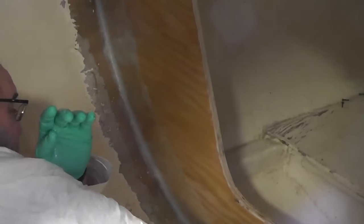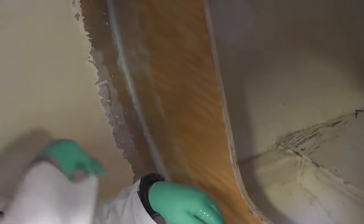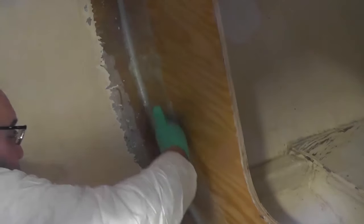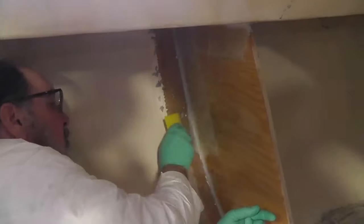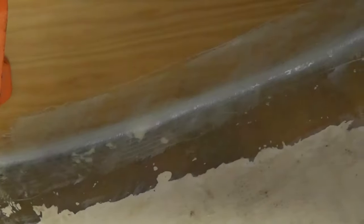What's nice about the biaxial tape is it goes around curves much easier because the fibers are not going perpendicular — each of the fibers are going at an angle, so it lays down better in the corner and will also take this corner better. We're not going to span this area here because this is the limber hole; we don't want to restrict water flow from the front of the boat to the bilge. I'm just wetting the glass out from the top side a little more to make sure it adheres well to the bulkhead and to the hull.